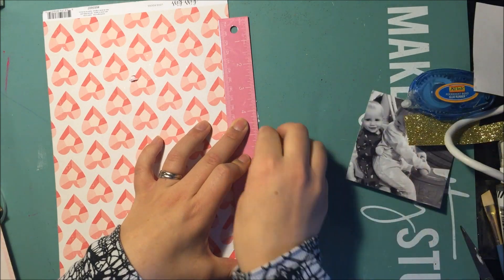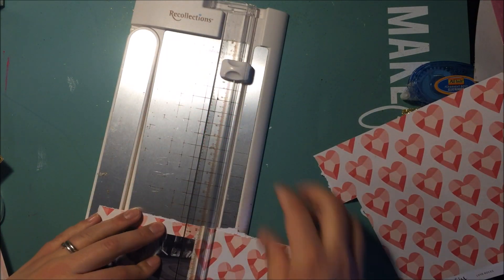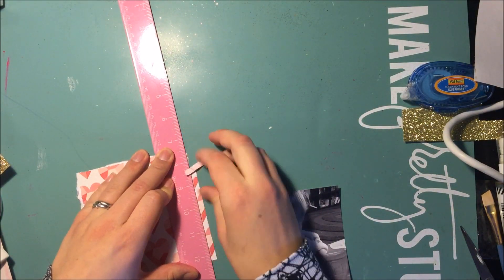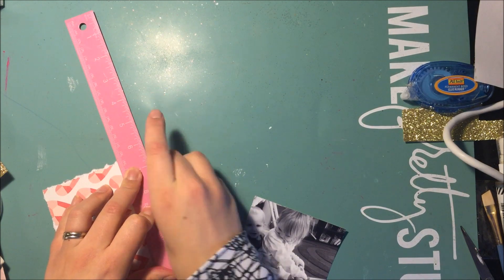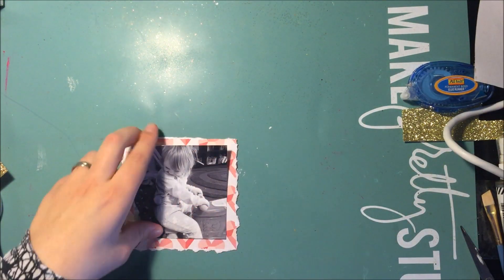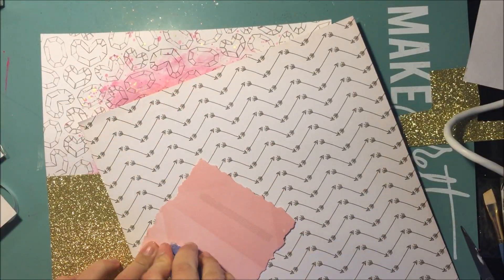All the papers I'm using are from the Crate Paper Kiss Kiss collection because I had a ton of the embellishments from the newer Crate Paper Valentine's collection, Hello Love, but I didn't have any of the papers yet, so I just decided to use some older papers. I'm just using this and ripping it with my ruler because I wanted some ripped-ness, and then going through the papers trying to decide which ones I want to add underneath for a bit of layering.